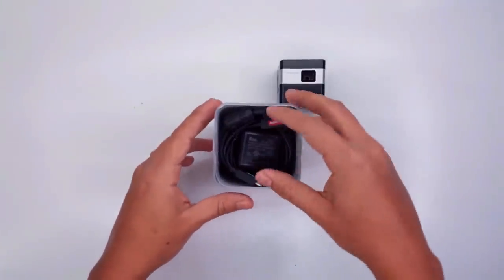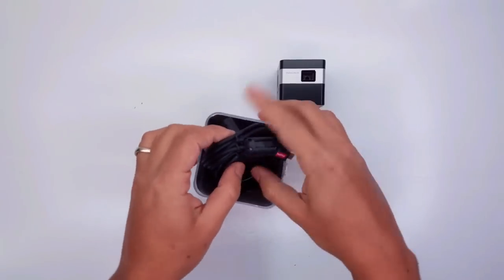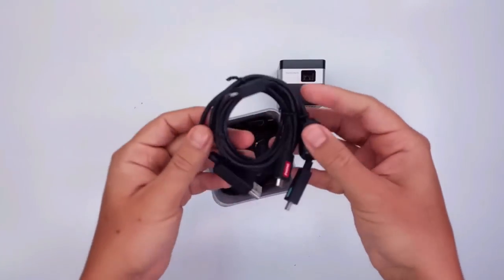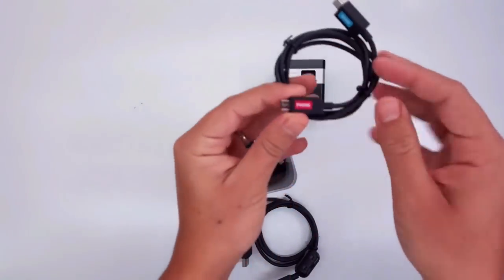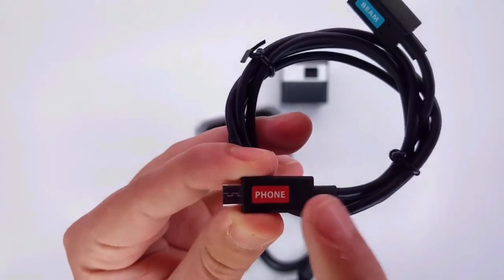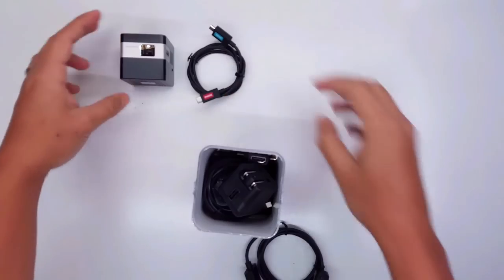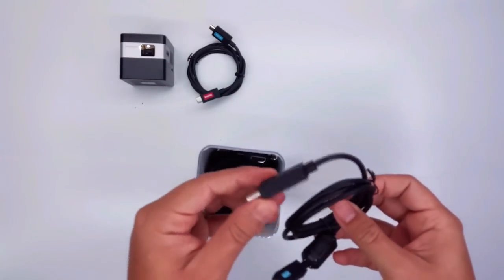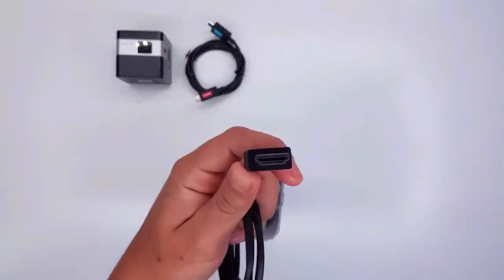Here we're gonna find some cables that will help you use your projector with other electronics. The first one is our micro USB — this part goes to your phone and the other end goes to the projector. The next one is the HDMI cable, from HDMI to the projector.